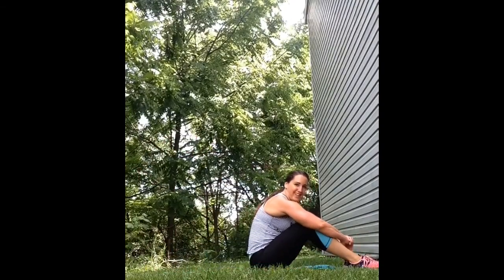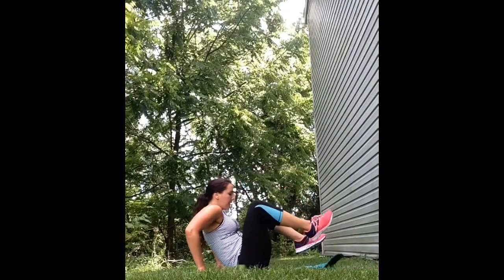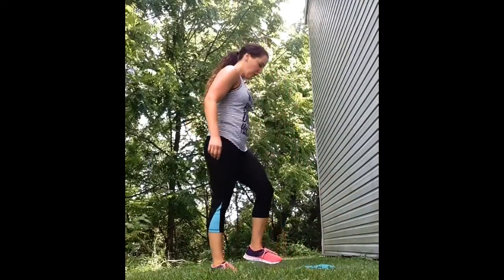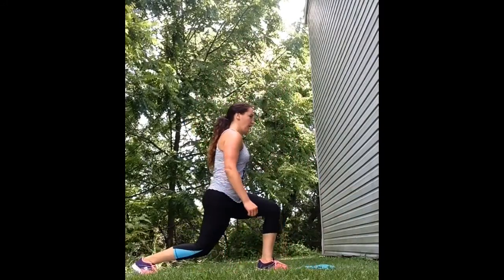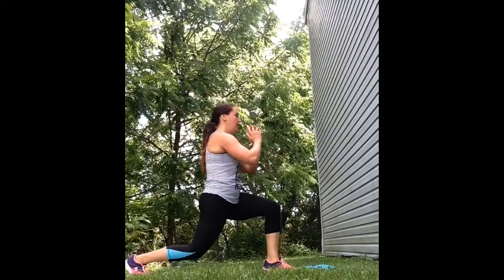Cycle one is complete. Now get ready to go for cycle two, repeating all eight exercises again. Crane split squat, this time with your opposite leg forward. Lean forward into your lunge and then lean back lifting that leg off the ground.